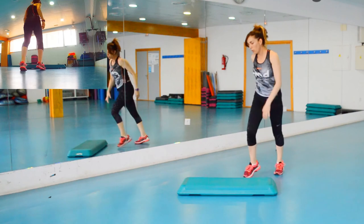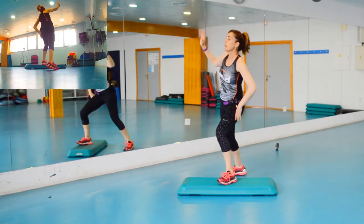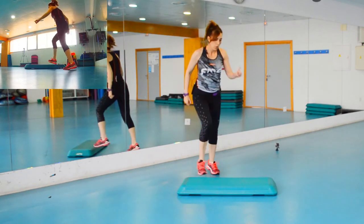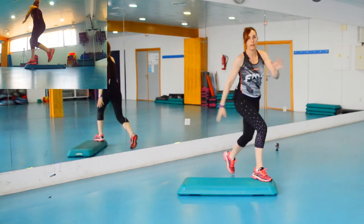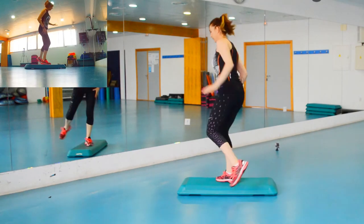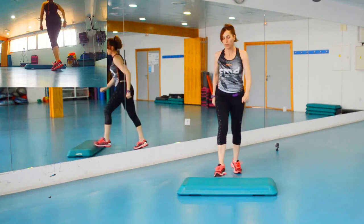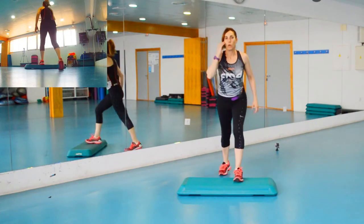Siempre trabajando a los dos lados. Uno, dos — y este lo hacemos mucho más grande con el brazo arriba — pam, pam — me bajo, rodilla. Los péndulos, cuando ya los hayamos repetido varias veces, le introducimos los cuatro básicos más, igual que en todos los bloques. Cuatro básicos más — uno, dos, tres, cuatro — y las tres rodillas.